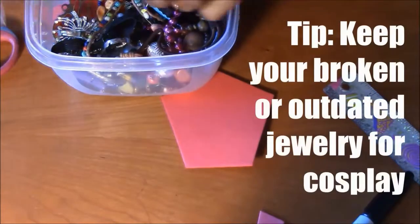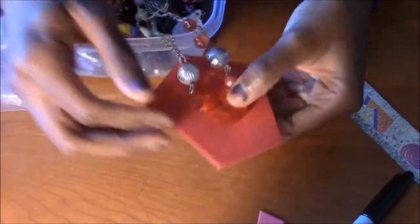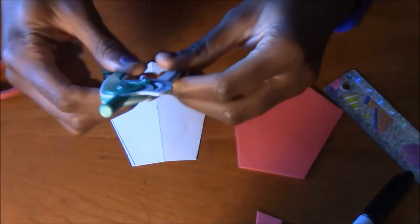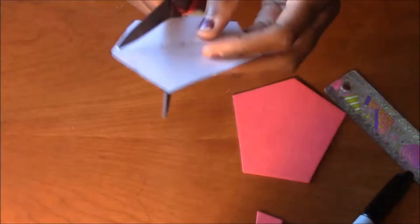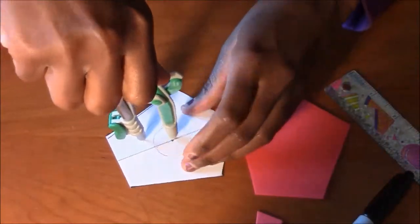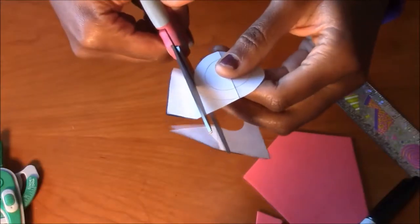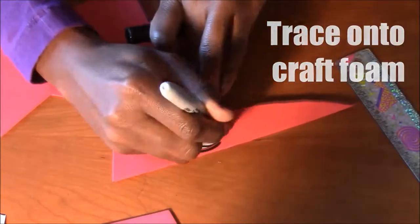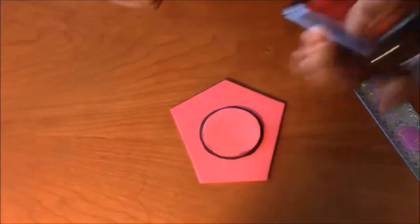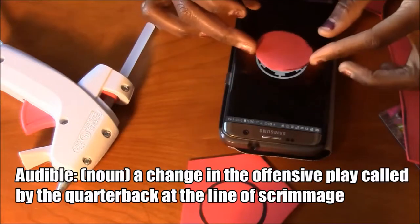Princess Leia's belt has a hemisphere on it, so now I'm looking through my old gems for a substitute. This is the closest I can find, but because the back of it is not flat and it's faceted, I decided not to use it. Instead I would just use a circle. So I take my original template and my compass and draw a circle on it, then draw a bigger circle and cut it out. Next I trace it where I want it to be and cut the circle out of craft foam. You can glue it using contact cement or a hot glue gun. I then decided that I wanted to go ahead and make an empire symbol using craft foam, not quite sure what I would use it for.